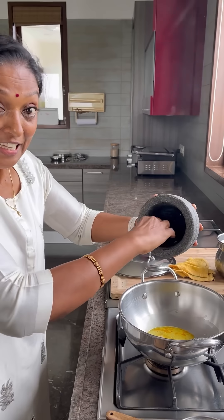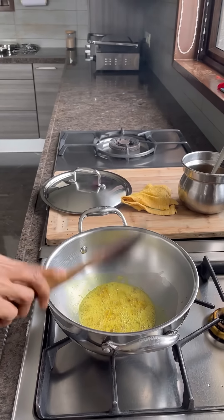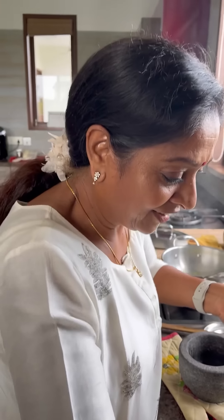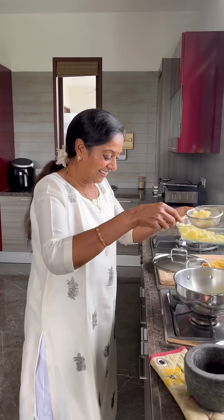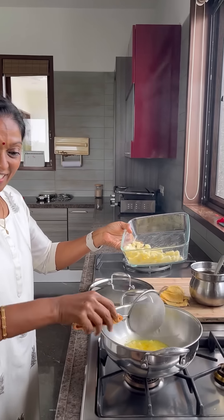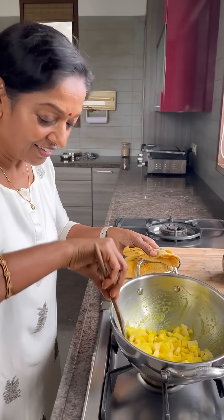Nice aroma! Strain the water like this and put it in. See the color — this is organic one.